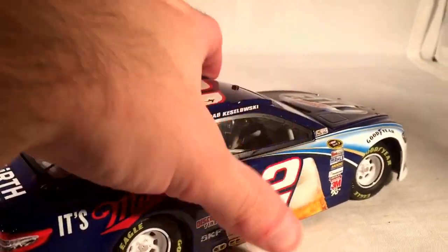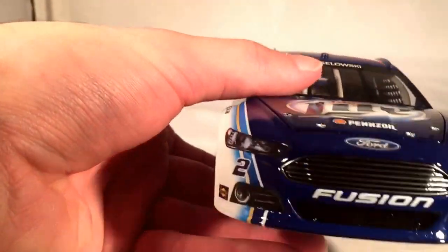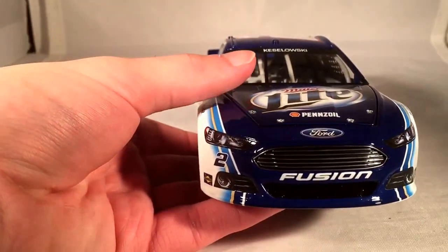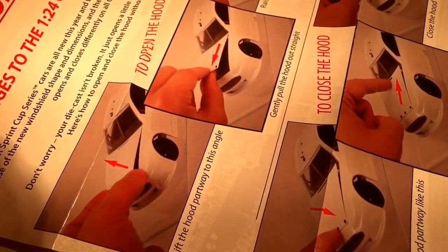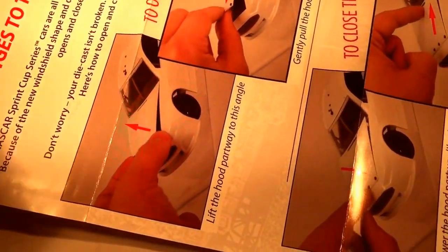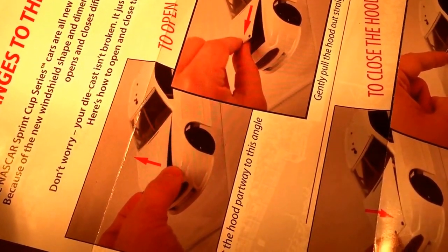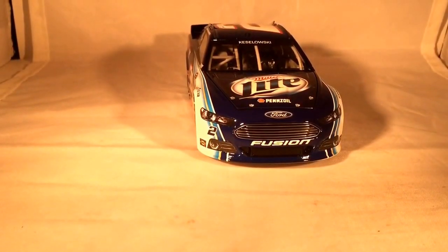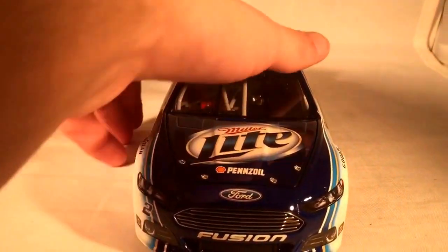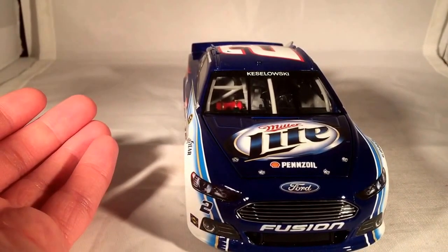Nothing on the roof because Penske never wanted roof sponsors for some reason. Now I'm not going to open this hood because that is just part one of the problems with these cars. If you remember back in early 2013, they made the stupidest hood design they could possibly make. How do we know it was stupid? One, they did a video tutorial, and two, literally in the box of the car they give you an instruction manual on how to open the car. There is no reason for it to be this hard. Lift it up partway to this angle, gently pull the hood out straight, raise the hood the rest of the way, lower the hood partially in the middle — who thought this was a good idea? Luckily they did change it near the end of the year, but I just don't know who thought that was a good idea.